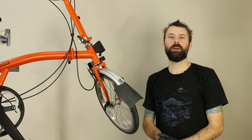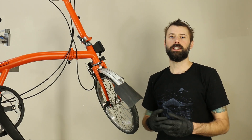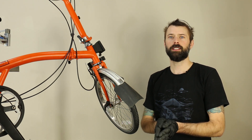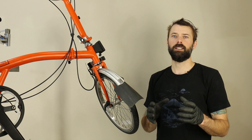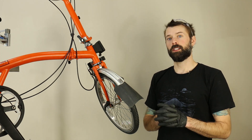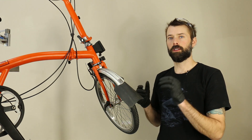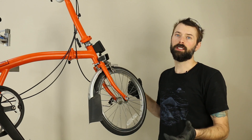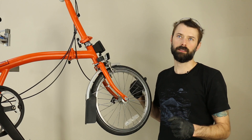Hello everyone. We're going to go over the Brompton install in this video, and this video is meant to complement the information on our website. You can find the link in the description below. What we're doing here is going over all of the individual parts for doing a Brompton kit install, excluding the torque sensor or the pedal assist sensor.